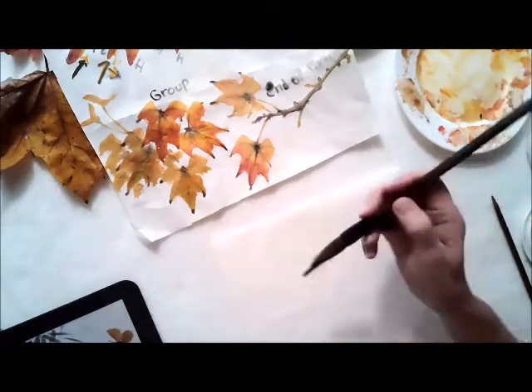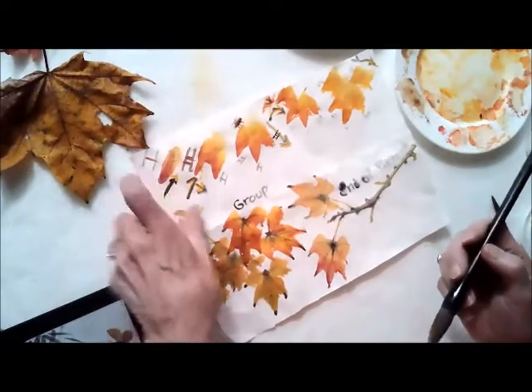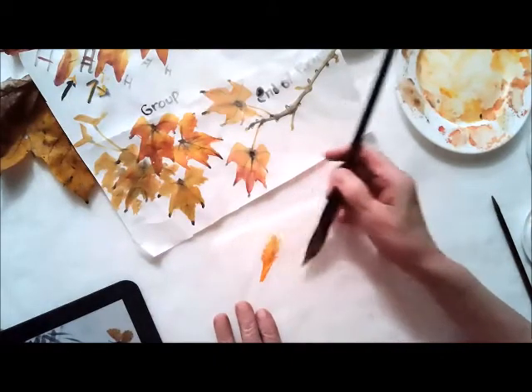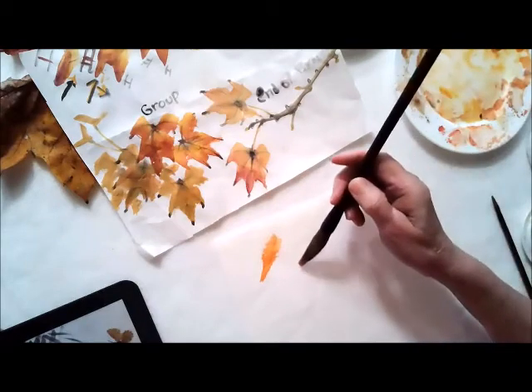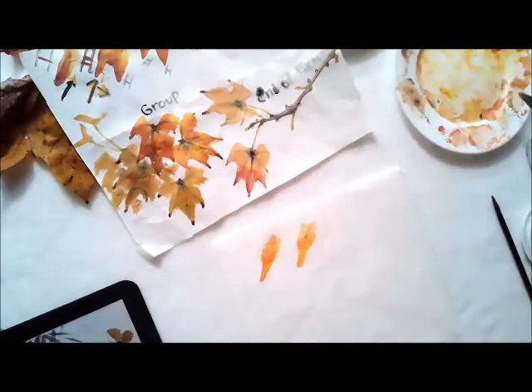So the first thing you do for stroke number one — the direction is straight up. When you pull up, kind of open up your brush a little bit to make your stroke wider at the top. That's stroke number one. Go ahead and do that all the way across your paper just to practice this stroke, all the way up.